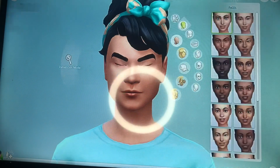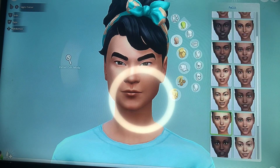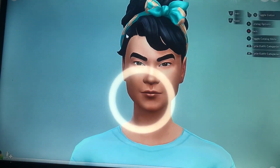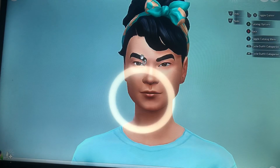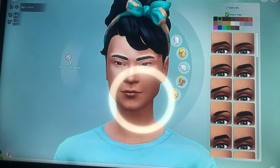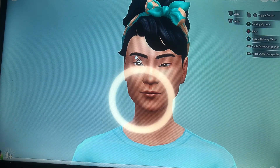After I finished her skin tone, I was feeling like cheating a little bit, but then I decided to do this on my own. I clicked off the faces and started to work on her eyebrows. Her eyebrows are black so I'm going to keep them black, but I'm going to make them a little bit thinner and raise them up a bit.